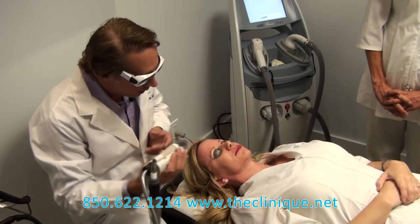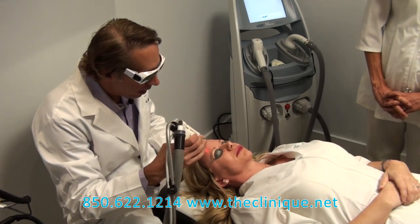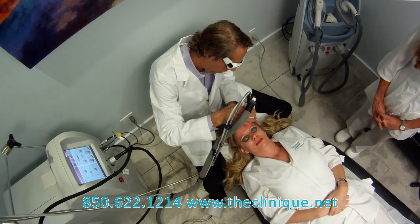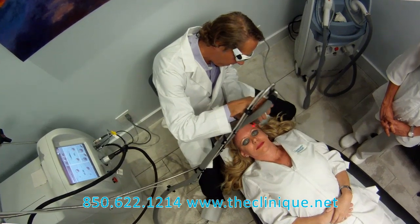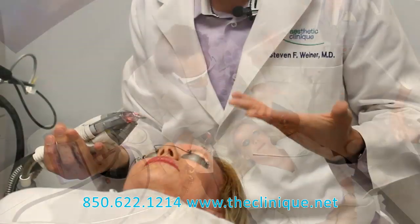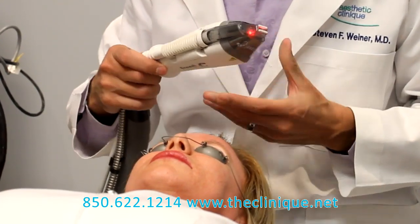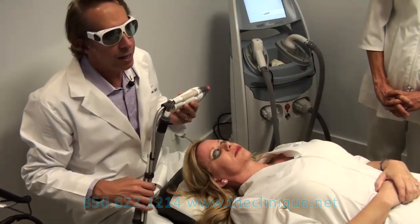It also has updated computer algorithms, so that where normally you would have to have four of these treatments, with this laser you only need three treatments. So it's more effective than the older Fraxel, as well as more comfortable because of the integrated cooling. And the combination of using the two lasers at the same time gives you a much better treatment than just the 1550, which is the older Fraxel Restore.